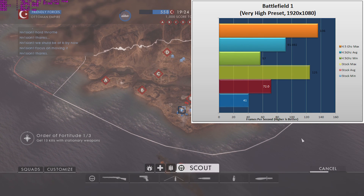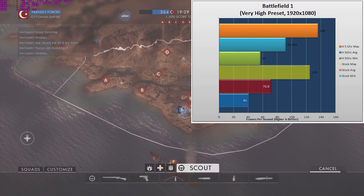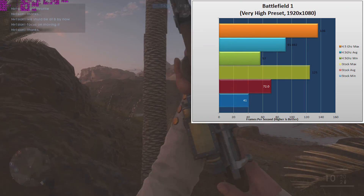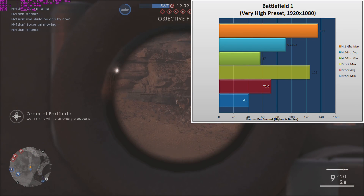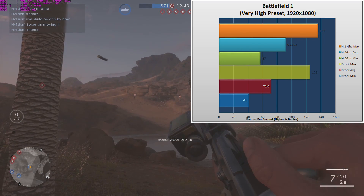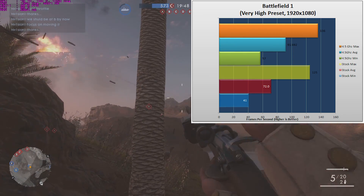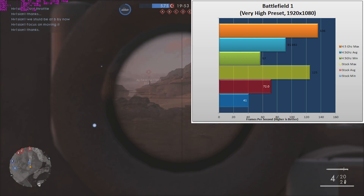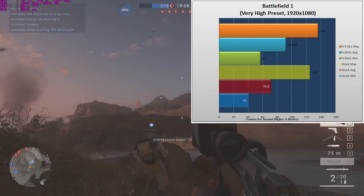On Battlefield 1, turning off DX12 and setting everything to the very high preset at 1080p, on minimum we got 41 frames per second, on our average we got 72, and on our maximum we got 125. This left a very playable and very enjoyable game experience, but once we cooked that overclock in, things got a lot smoother. We went up to 57 on the minimum, 91.69 on the average, and 136 on the maximum, making Battlefield 1 a lot more enjoyable and looking absolutely gorgeous.